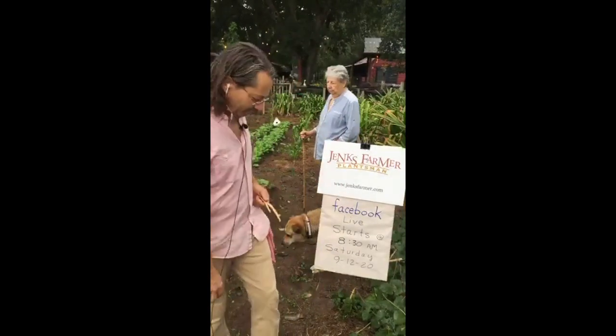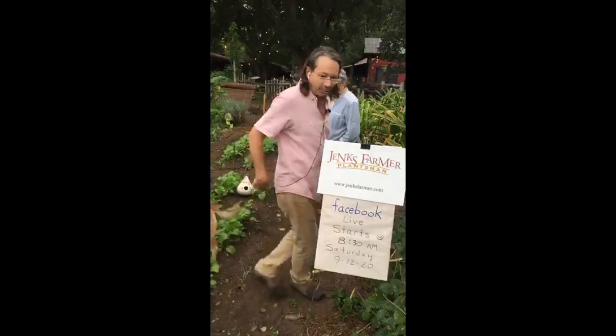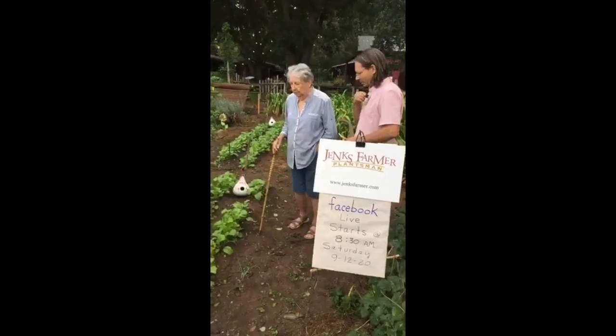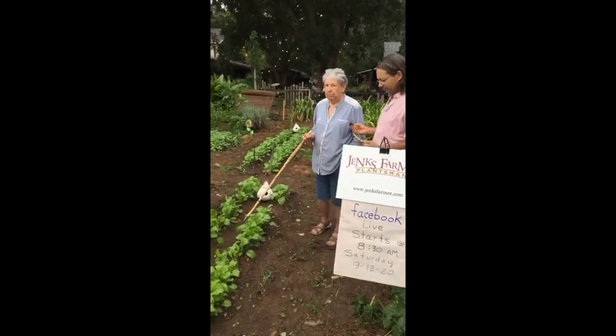I picked a reading that's about the history of our soil and the soil problems in the South. We're going to get started with my mom. This is Gloria Farmer. Good morning. These are turnips that we planted.